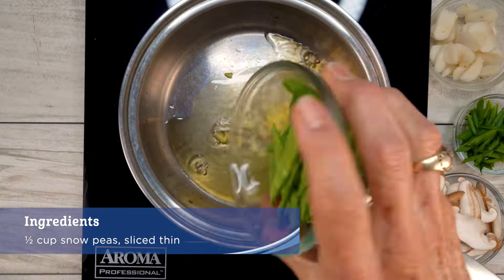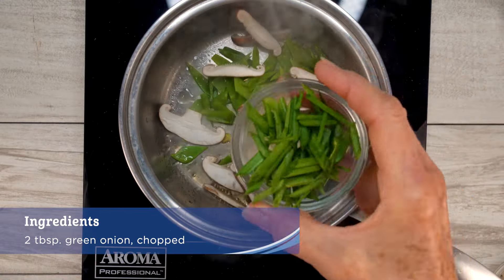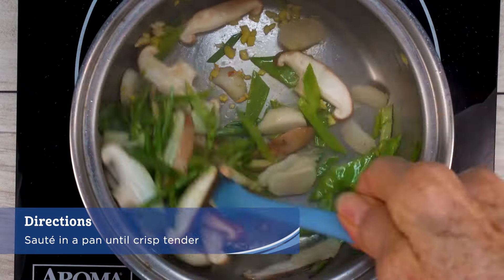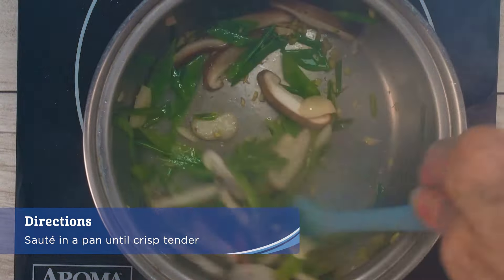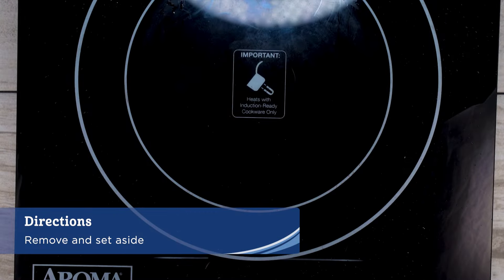Sautéed garlic, ginger, snow peas, half a cup of sliced shiitake mushrooms, two tablespoons green onions, and water chestnuts in a pan with one tablespoon sesame oil until crisp tender. Remove and set aside.